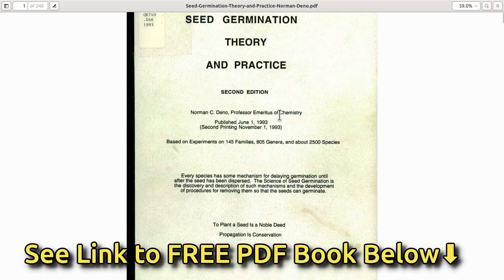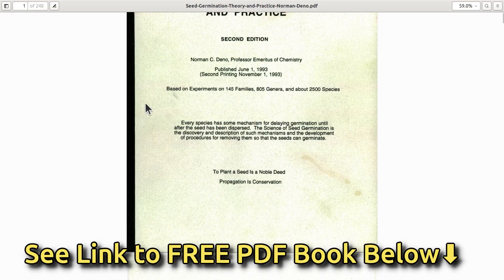I gave up on germinating them until I recently came across a book called Seed Germination Theory and Practice by Dr. Norman Dino. Dr. Dino was a chemist and plant scientist who tested thousands of seeds to determine how to germinate them.